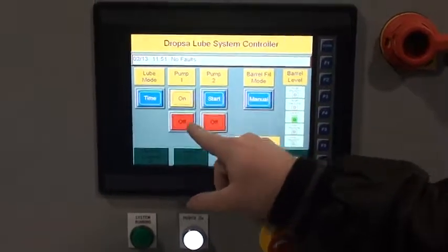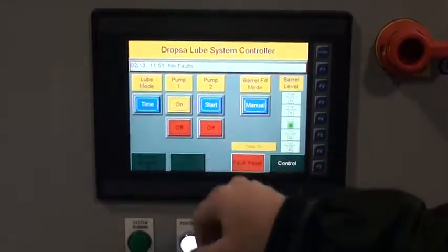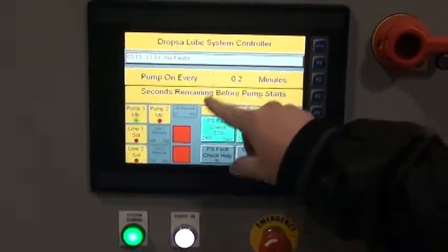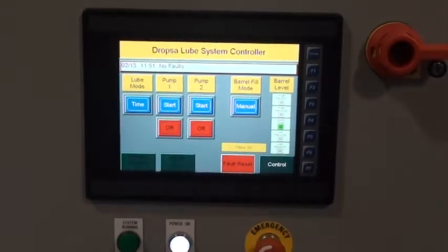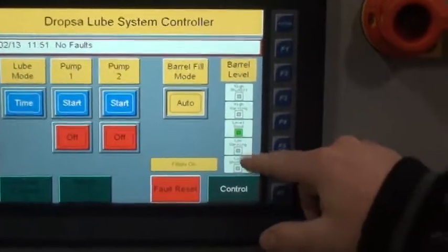To get the system to run you need to tell it to run a pump. You can start a pump — you can only start one — and when you turn it on and go to control, you'll see the system running light is on. We're going to go back to that screen and turn the pump off.